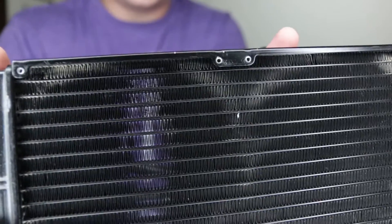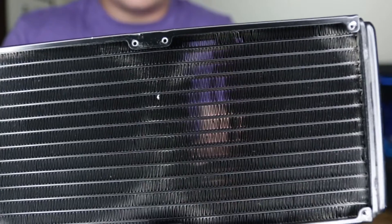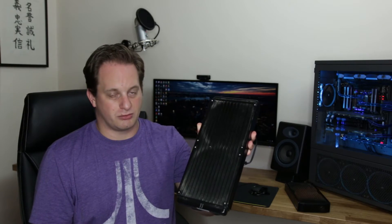We talked about fin density in a previous video — this is the number of fins spread over an inch. Typically in these all-in-one radiators, the radiator is very thin and the fin density is very high, to compensate for the thinness and maintain adequate cooling capacity. The consequence of very high fin density is that you get a lot of noise when fans are pushing air between the fins. If I get a little closer to the camera, you should be able to see through the radiator and get a sense of that density. Very straightforward to fit, a good first step, but it does compromise on cooling capacity.